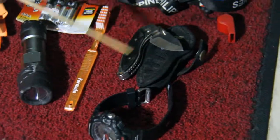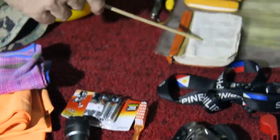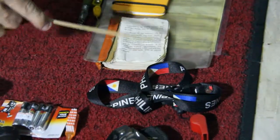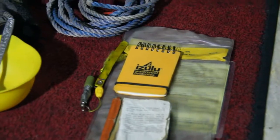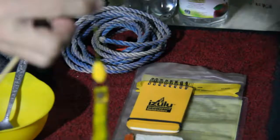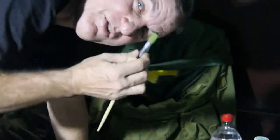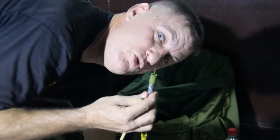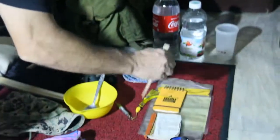Everyone's required to have a watch, a knife, a toothbrush, a flashlight with extra batteries, a Bible — I like a New Testament because it's small — and a notebook. I like a waterproof notebook because you can write in the rain, especially with a waterproof pen. This is a space pen — you can actually write on the moon with it, or underwater for scuba divers. I put all of that inside a waterproof bag.